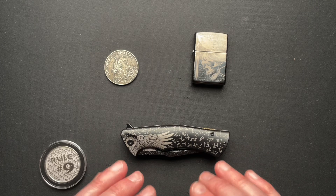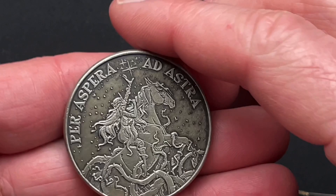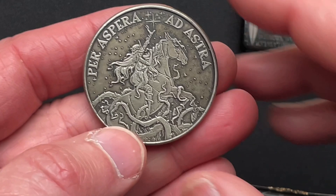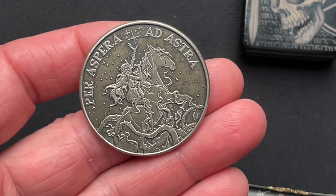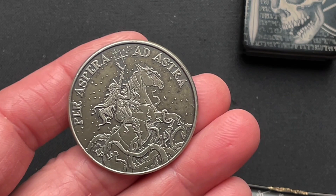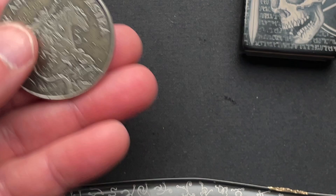Chris originally bought this knife first and then went out and collected these other items. He's got a coin — 'Stars cannot shine without darkness. Never stop looking up.' I think that's a cool little saying. This one here: 'Per aspera ad astra.' It's Latin — I'm probably pronouncing it completely wrong, and that's okay — but it stands for 'through hardships to the stars.' We've got to go through hardship in life to get to where we want to be.